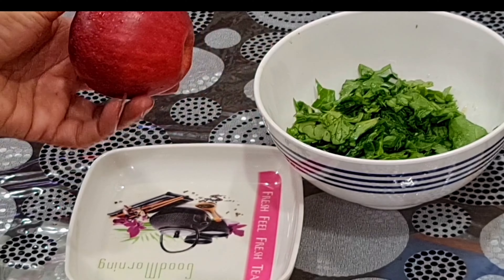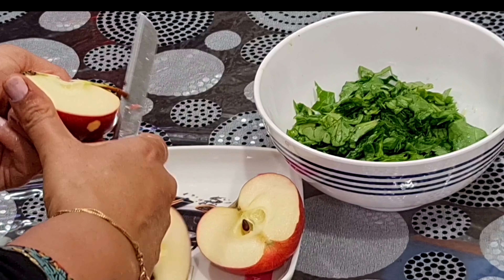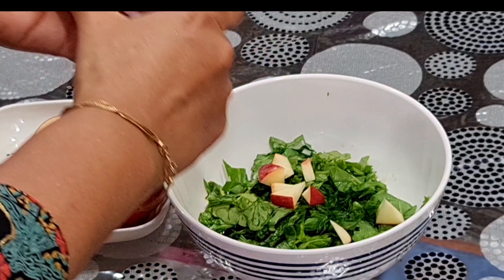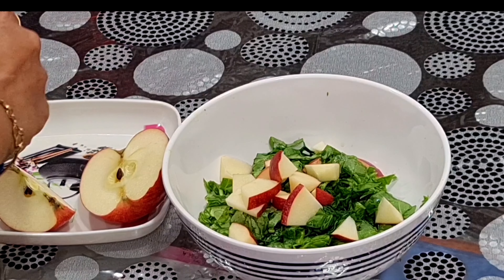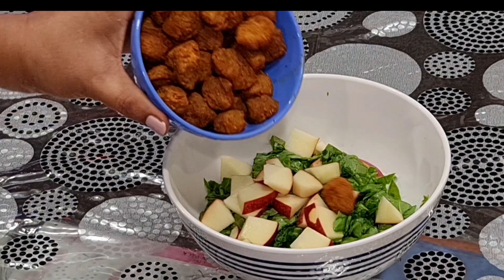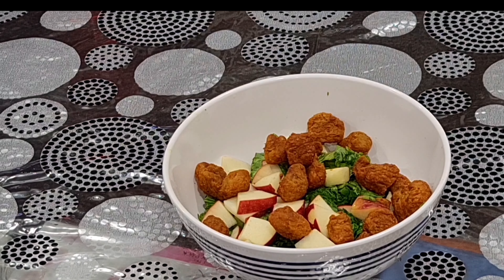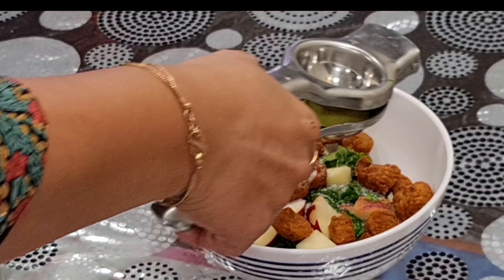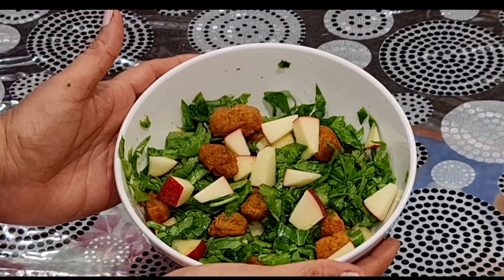Cut the apple into small pieces. You can add any fruit — like pomegranate and nuts. You can add any fruit and nuts of your choice. Add a little lemon juice. This is a tasty and healthy soya bean salad. Please try it and comment on how it tastes.